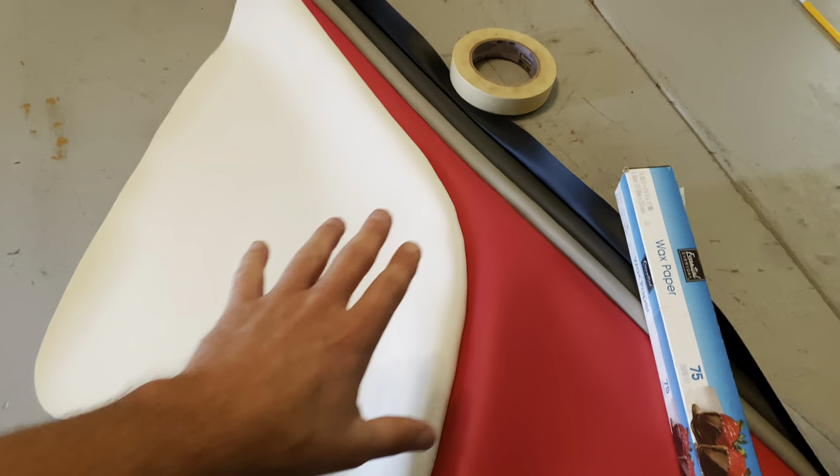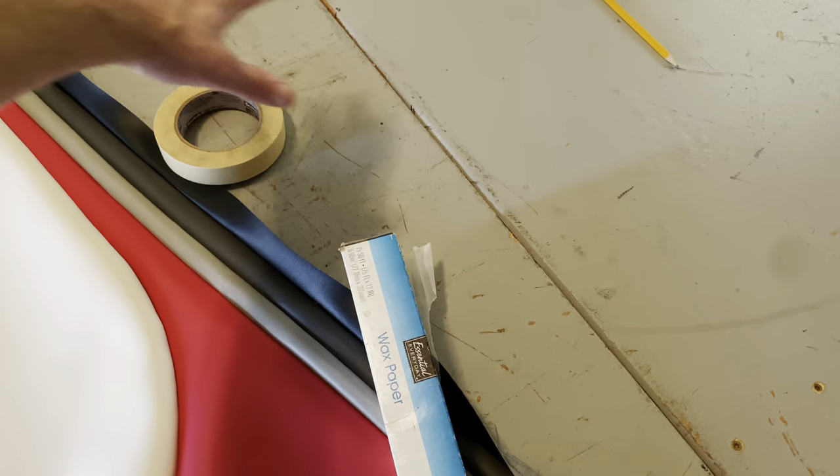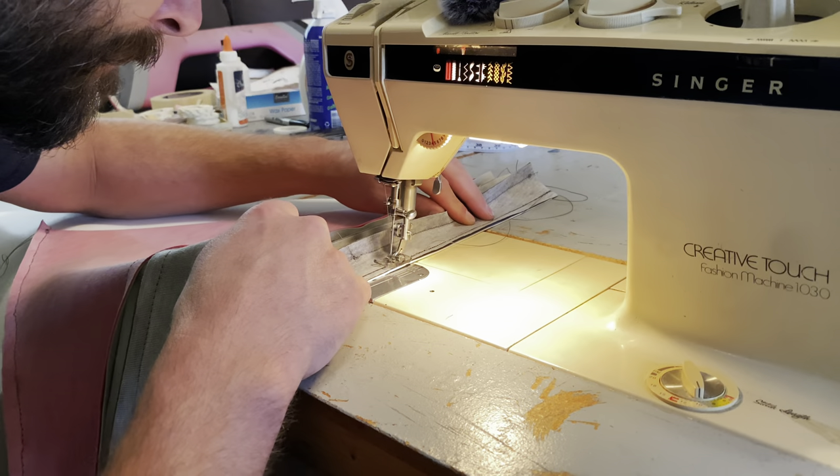It's going pretty good so far — this is going to be the left side of the front, and now I'm going to put this piece on here which will be the right side of the front of the seat back.